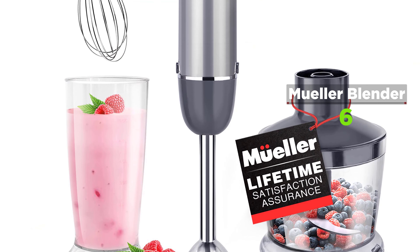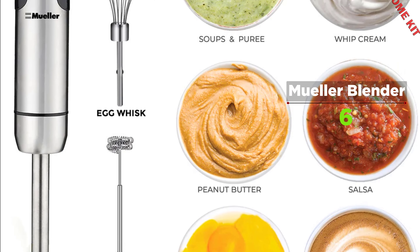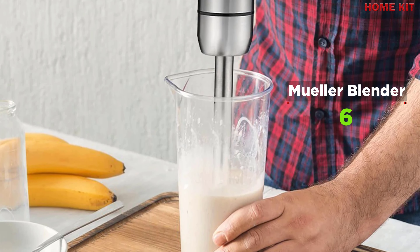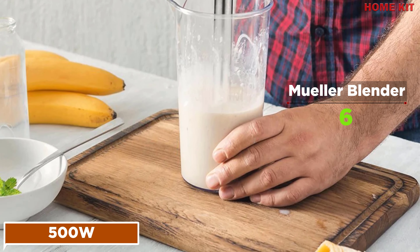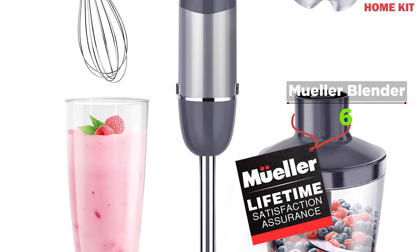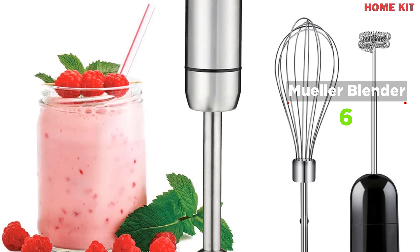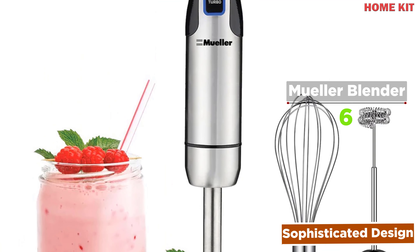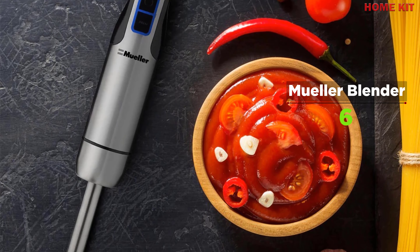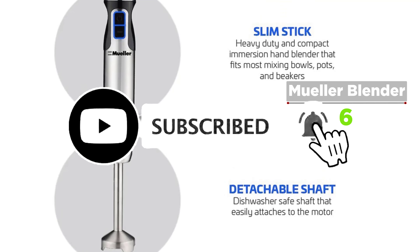The Mueller hand blender is a game changer — you can make anything from salsas, shakes, and smoothies all the way to baby food and beyond. The full copper motor withstands continuous use and will last 3x longer than competitors' motors. Equipped with a 500W motor and comfortable ergonomic handle, this three-in-one blender delivers on both looks and utility. Stainless steel extra-sharp blades blend even the most dense ingredients with increased precision, and the ergonomic grip offers a non-slip, comfortable hold when continuously blending.